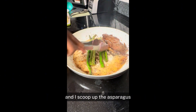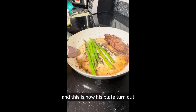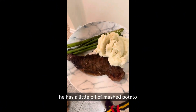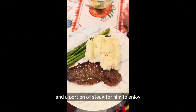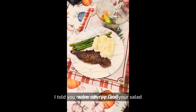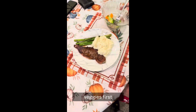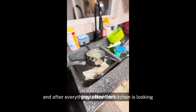I plated up the asparagus for my husband. This is how his plate turned out — he has a little bit of mashed potato, a little bit of asparagus, and a portion of steak to enjoy. He's almost done with the salad too. Make sure you eat your salad while you're waiting for the main food. After everything, the kitchen is looking like I have a lot to clean up.